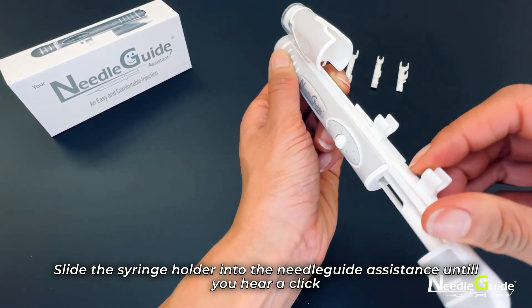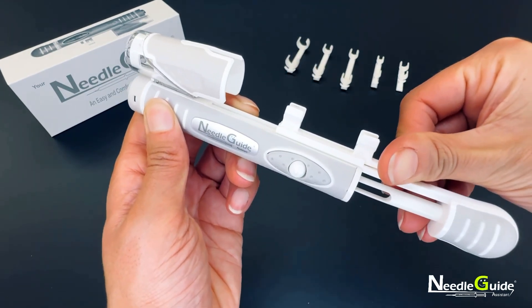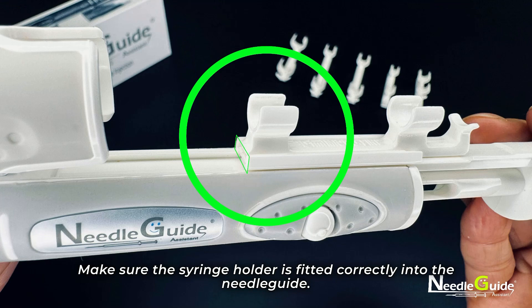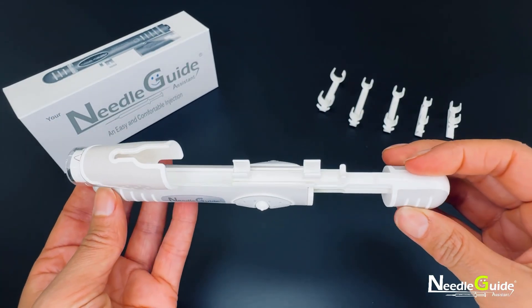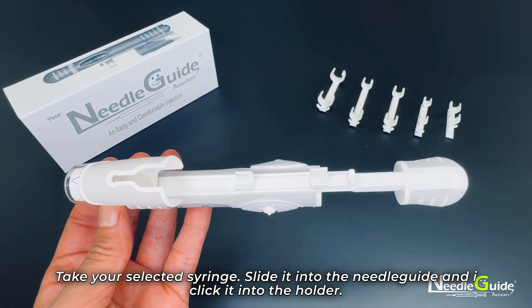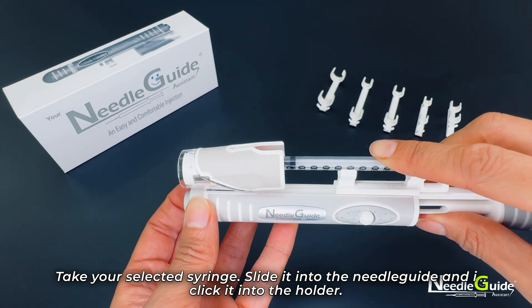Continue until you hear a click. Make sure the syringe holder is fitted correctly into the needle guide. Then take your selected syringe, slide it into the needle guide, and click it into the holder.